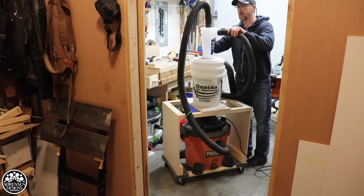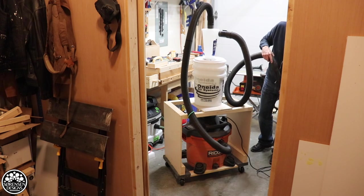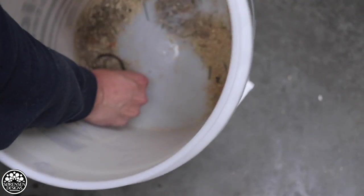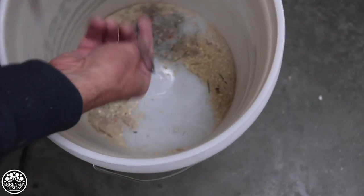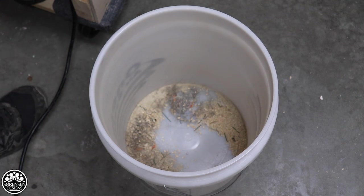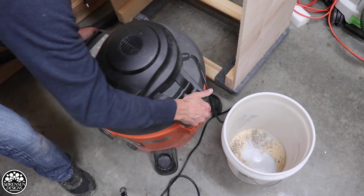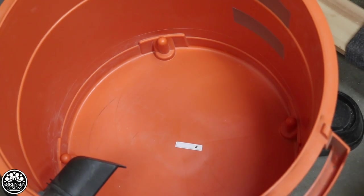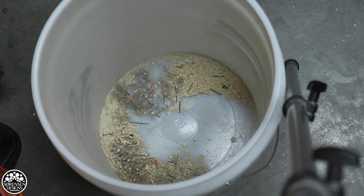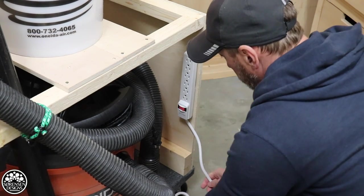It looks like it sucked up quite a bit, including parts I didn't want to suck up. But what's nice about this is I can see if I've accidentally vacuumed something — whereas with the bags, it's gone forever pretty much. We take the vacuum out of the cabinet, which is quite easy to do. Completely clean — all the debris, all the dust has been sucked up into the bucket, which is exactly what we want.